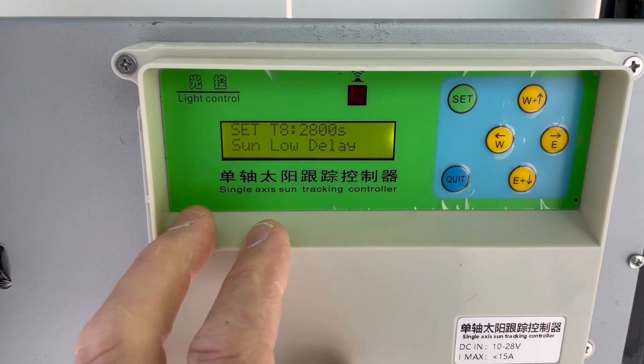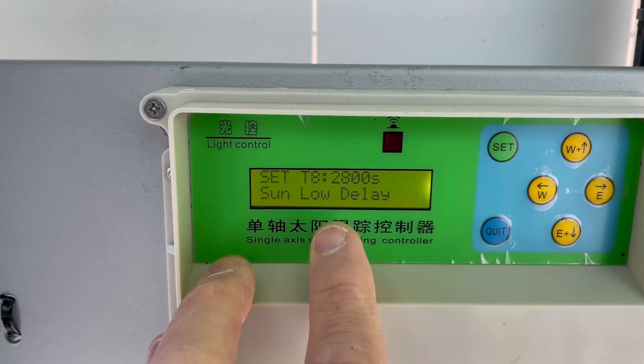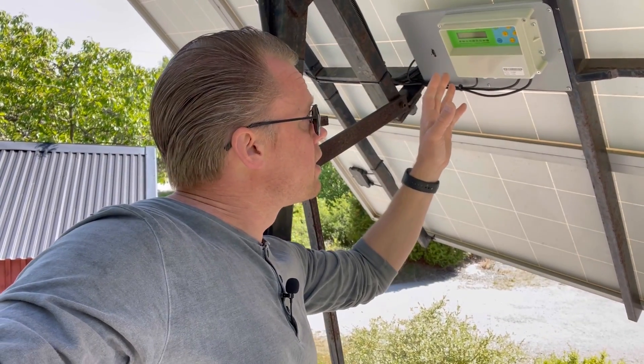Next is 'sun low delay,' set to 2800 seconds. This means if the Sun is covered by a cloud, the tracker will just stand and wait, hoping the cloud disappears before resuming tracking. My earlier system didn't have this feature — it would just keep tracking the brightest part of the sky, which wasn't always where the Sun was. The worst case was it would travel completely east, and then in the evening when skies cleared, the Sun would hit the back of the sensor.